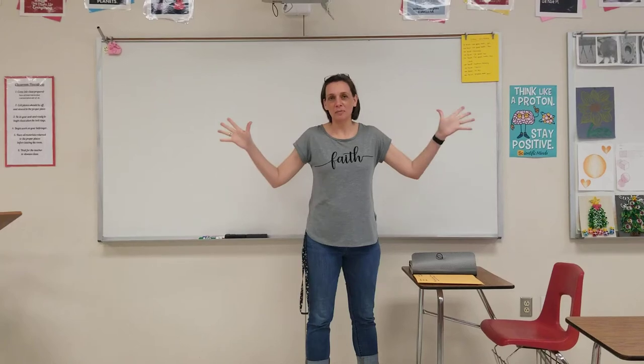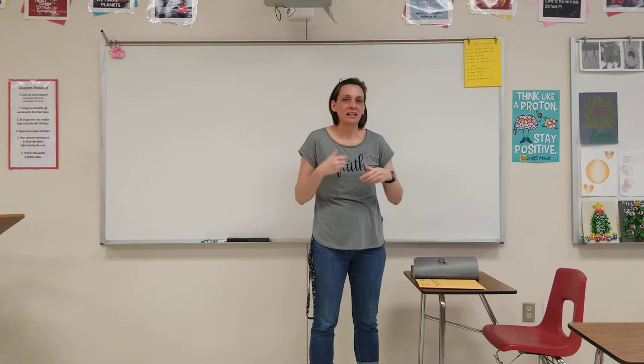Welcome back, as back as we can be at this point, with all of our shifting and changing ways of doing things. I hope this will help.